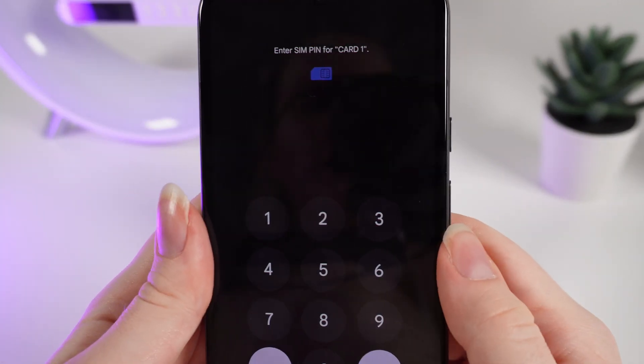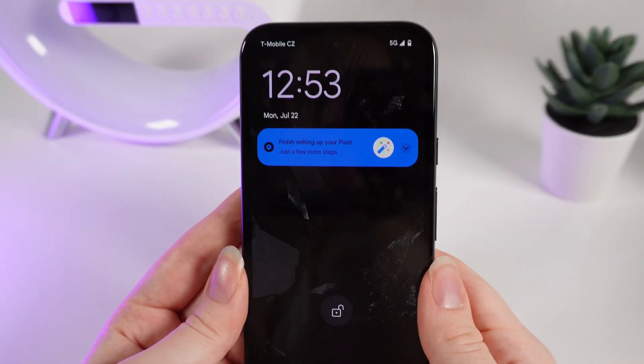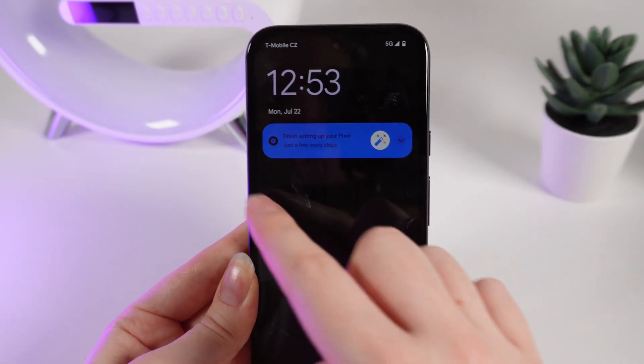After putting the slot back, you would need to enter the PIN code from your SIM card. After we've successfully inserted the SIM card into our phone, now we can take a look at the home screen.